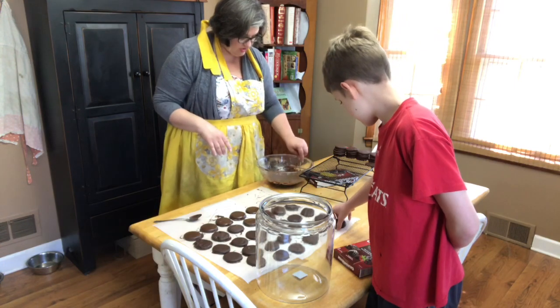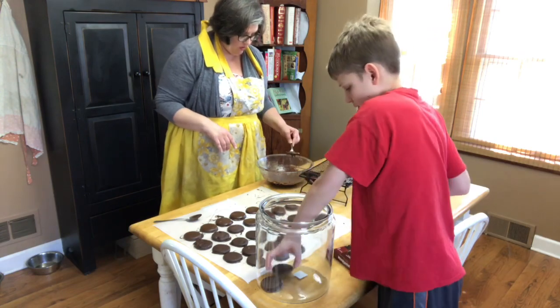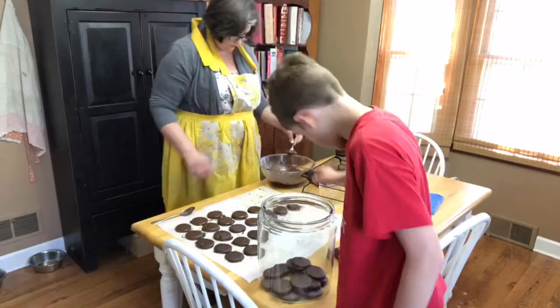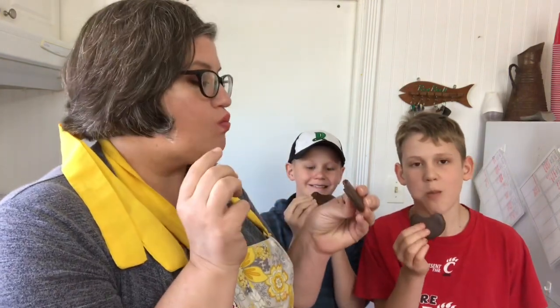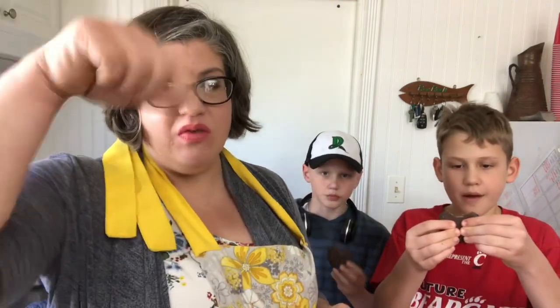While I finish up dunking these cookies, Jack is going to take them and put them in our cookie jar. These will be ready for his Boy Scout court of honor tomorrow. That is our grasshopper slash Thin Mint cookies that we are making for Jack's Boy Scout troop. Make sure you like and subscribe, leave any comments down below, and check us out on Facebook and Instagram. Bye!